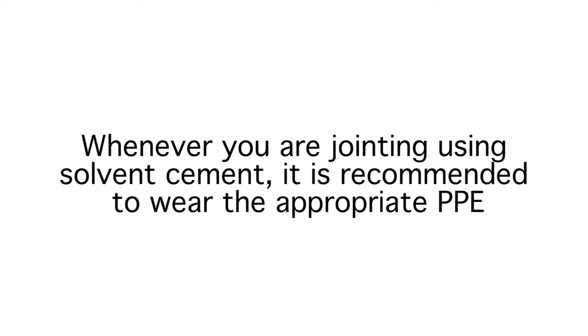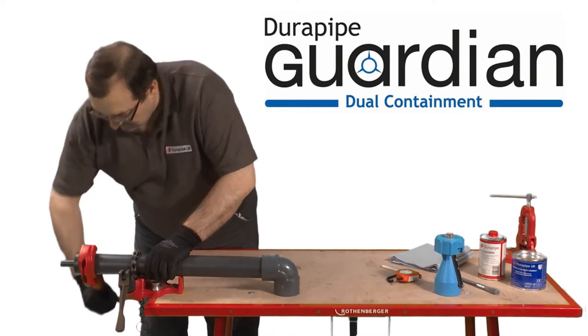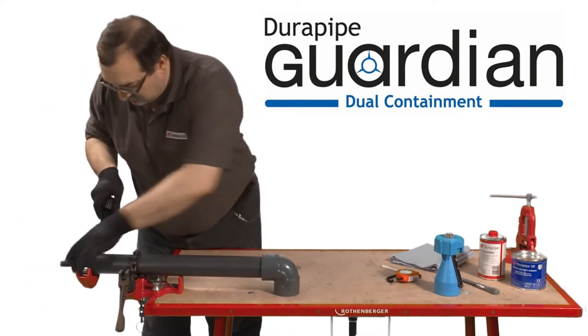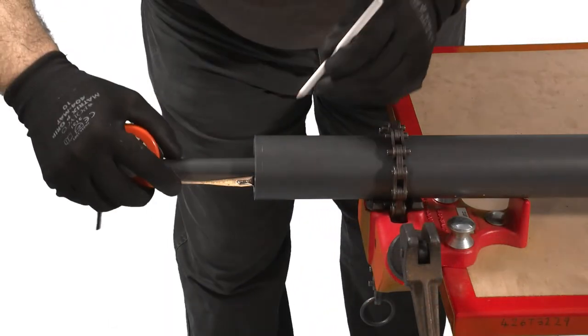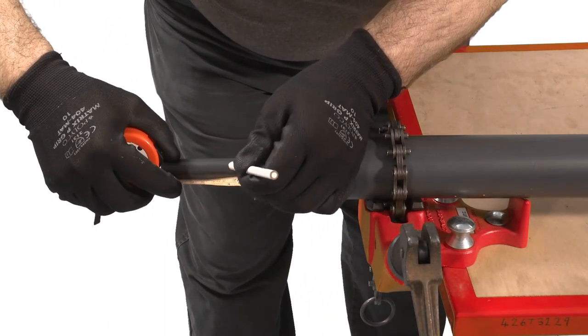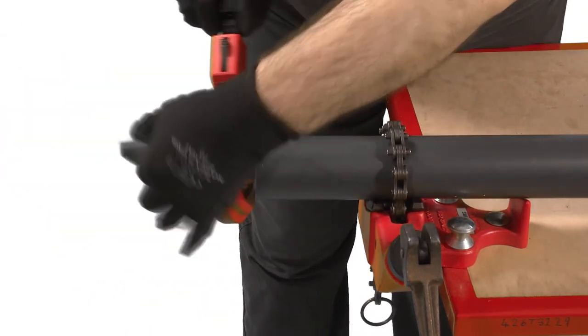Whenever you're jointing using solvent cement it's recommended to wear the appropriate PPE. It's important to make sure the pipe is cut clean and square. A wheel cutter is best for this job, however as an alternative a carpenter's saw could be used as long as any swarf that's created is removed. A saw is often used on larger diameter pipes.